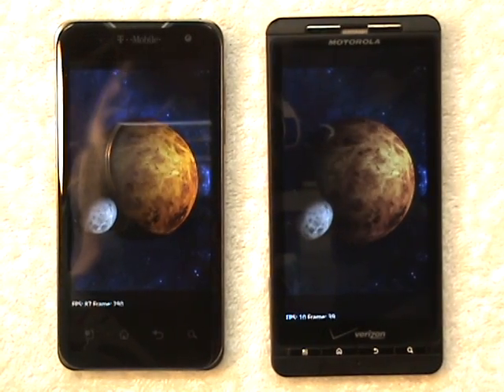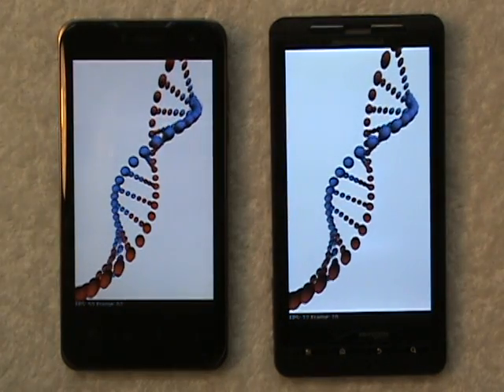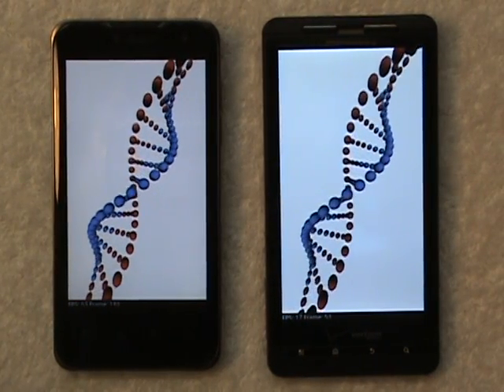I also just did a fresh reboot on both of them, so there should be nothing holding either of them up.